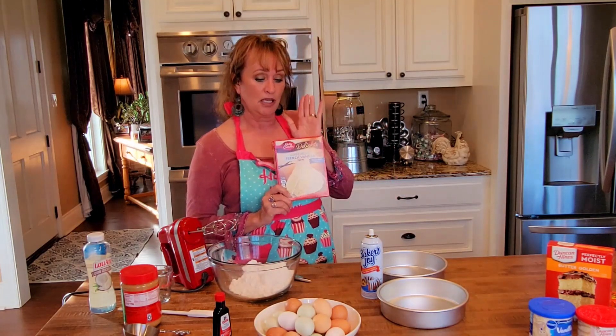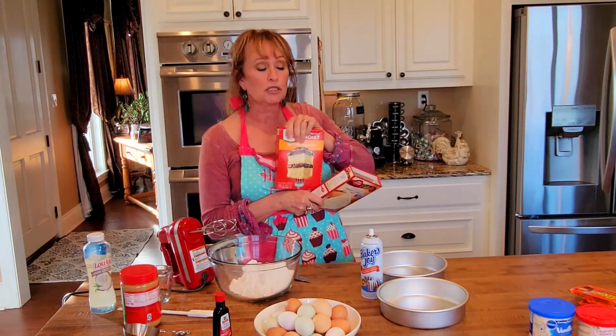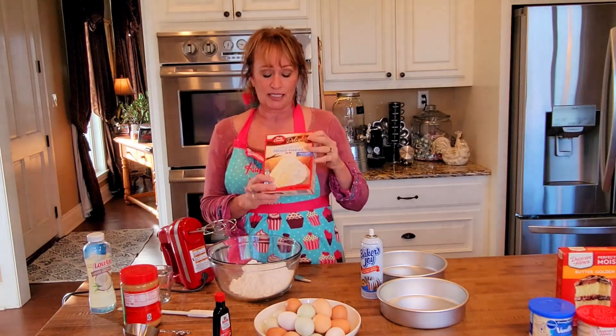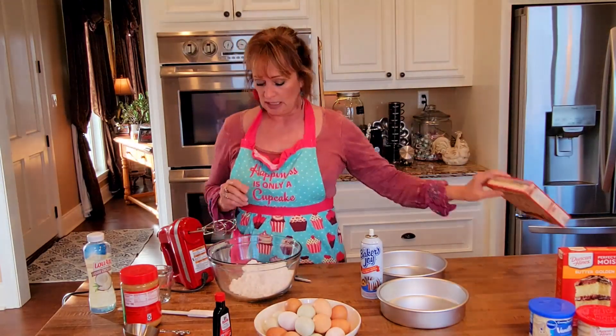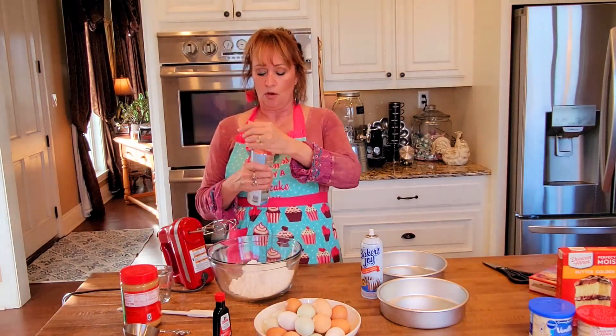You can start with French vanilla cake mix. You can use this to make her peanut butter cake, or you can use a butter golden or a yellow cake mix. I've used all of that and they all taste very much the same. So today's is super moist French vanilla cake mix, and into that we are going to put some oil.